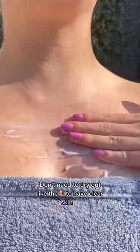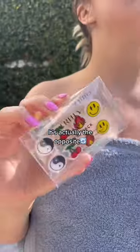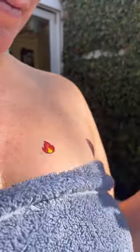hydrate. You don't need to dry out like the Sahara to have clear skin — it's actually the opposite. And lastly, don't pop it, you're causing more zits. Patch it instead.